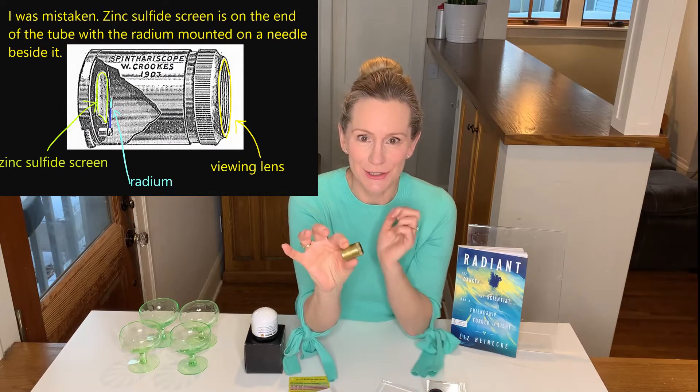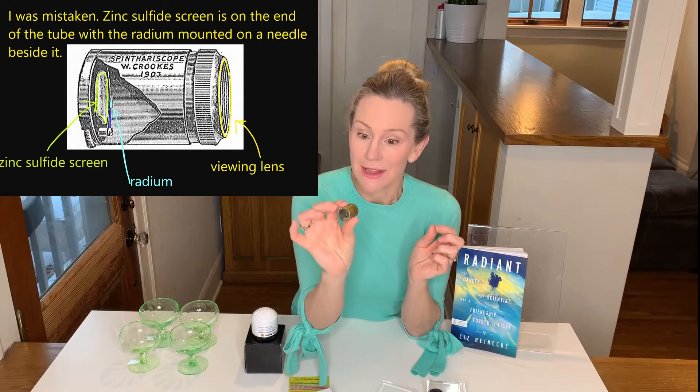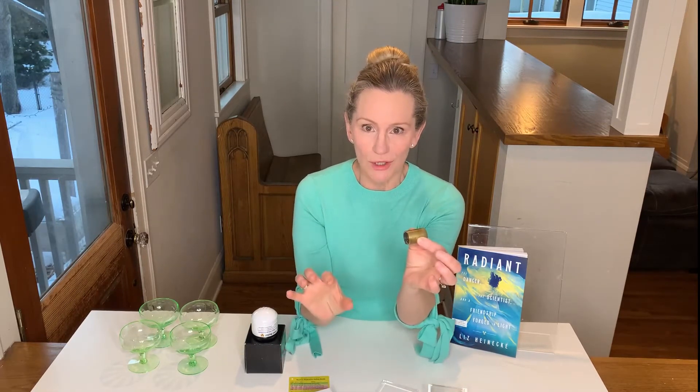And on this end of the tube, there is a viewing screen. To see the activity in this tube, you go in a dark room, you look through it, and once your eyes adjust after about 15 minutes, it looks like you're looking at a sea of flashing stars. These flashes of light are called scintillations. So this is a super cool science toy.